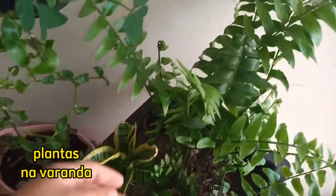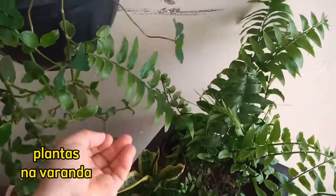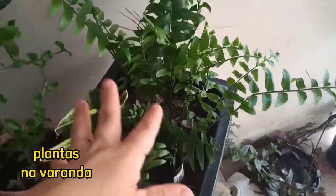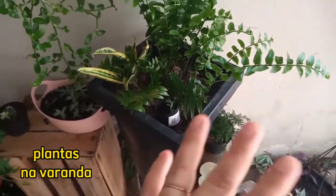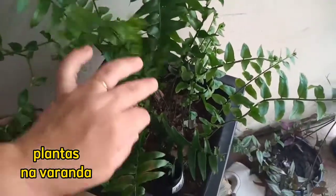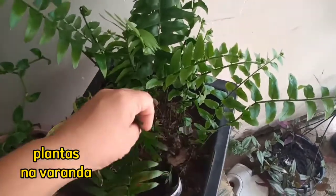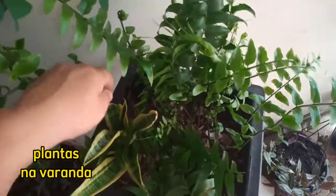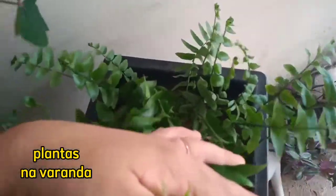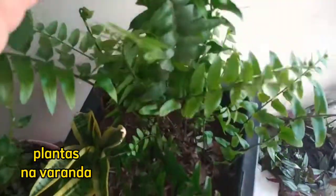Essa daqui é a samambaia de metro. Olha só, pessoal — aquelas folhas feias, né? Não sei se vocês lembram que eu tinha mostrado pra vocês. Tinha as folhonas grandonas, eu tirei todas e ficou só as novas. E eu uso bastante borra de café — uso muito. E elas ficam assim, todas lindas, cheias de brotos.